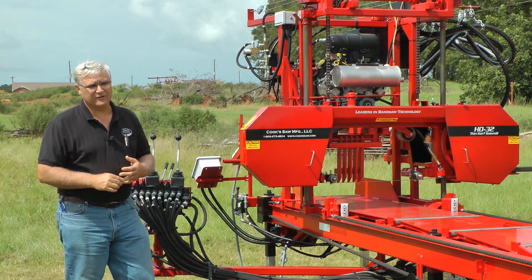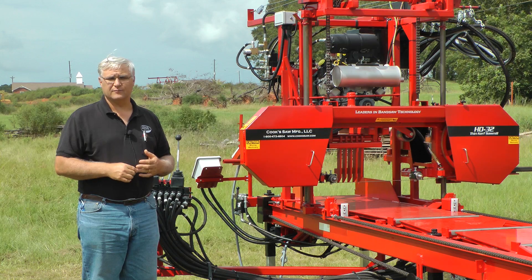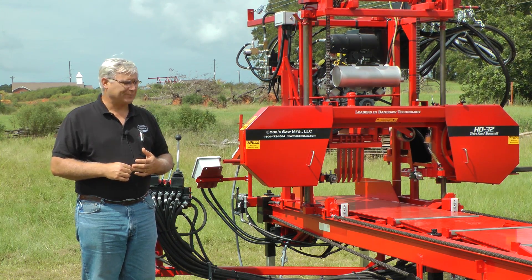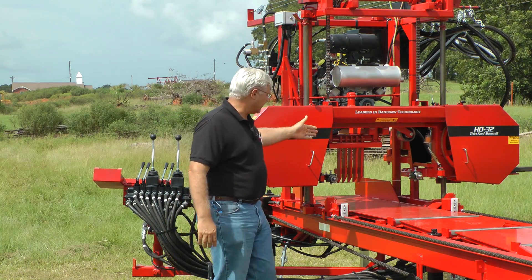Hello, I'm Stephen Cook with Cooksaw Manufacturing. We're continuing our series on prolonging blade life, and today, tying into that, we're going to talk about tracking of the blade.